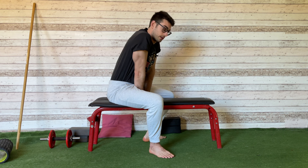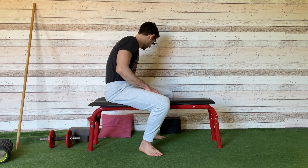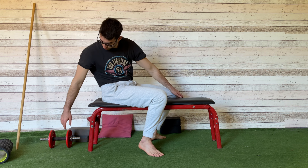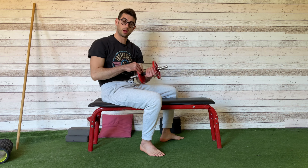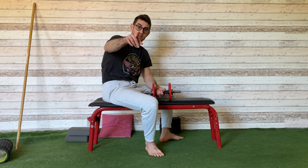This is the first exercise. Now let's do the second one. For the second exercise, you're going to need a weight, so make sure you're ready.